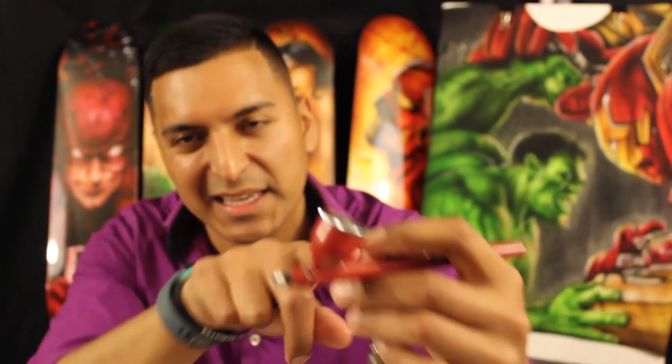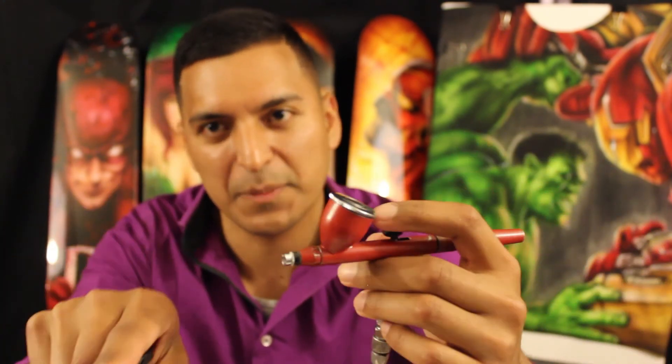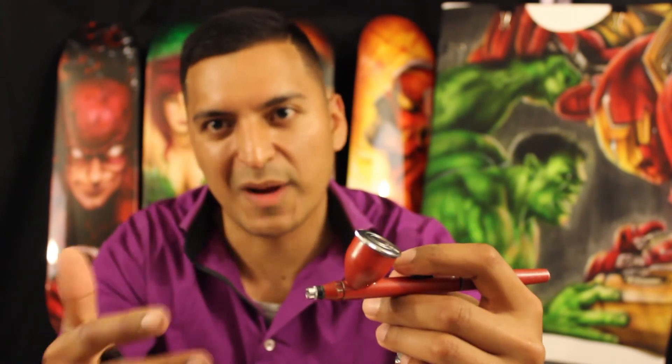A good tip is to always keep the air flowing while you're painting, because it's always pushing paint off the tip so it doesn't dry there. For a long time I was painting without leaving the button down, and it was causing my paint guns to clog up faster — and time is money, so that's a big thing.